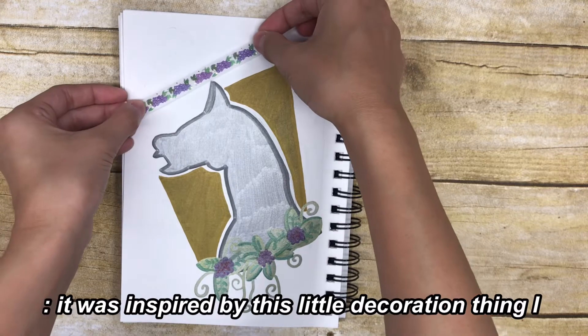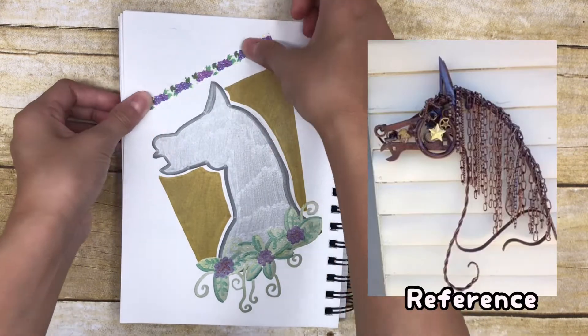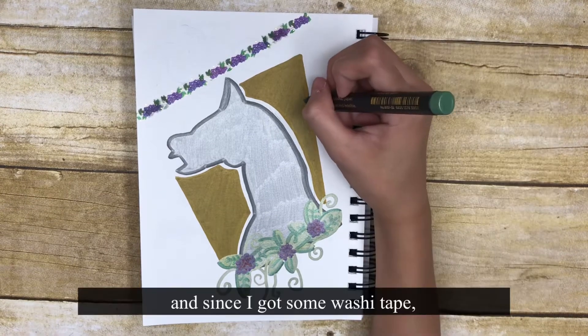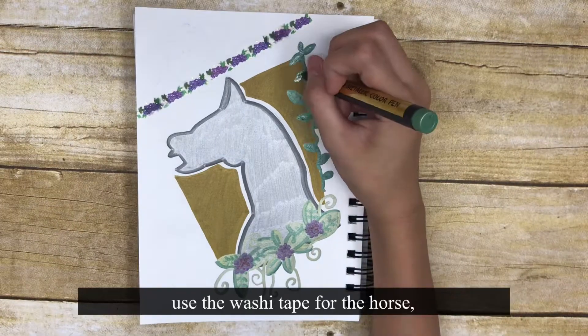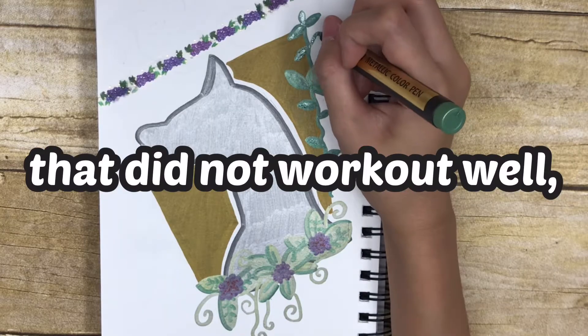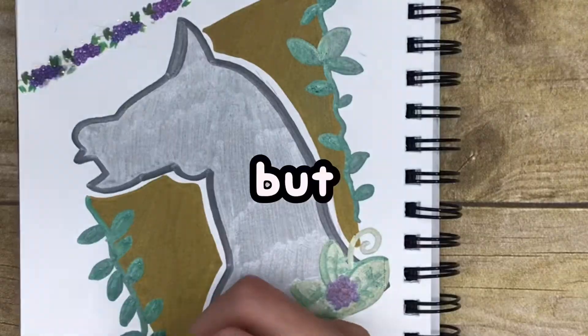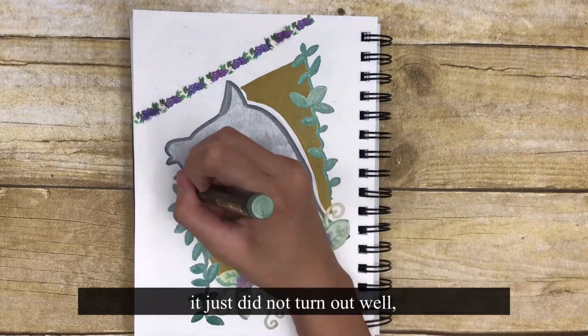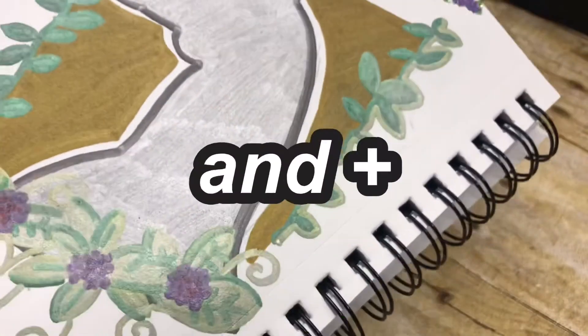Let's talk about the drawing. This horse was inspired by a little decoration I saw on Pinterest — I'm not too sure if I have the reference picture but I'll put it on screen if I do. Since I got some washi tape, I wanted to use it as an accent on the horse, but that did not work out well. I had other plans for this drawing but it just did not turn out well.